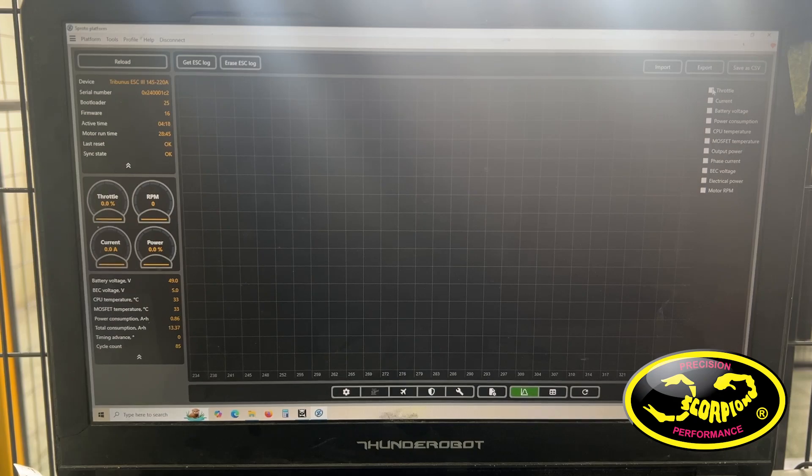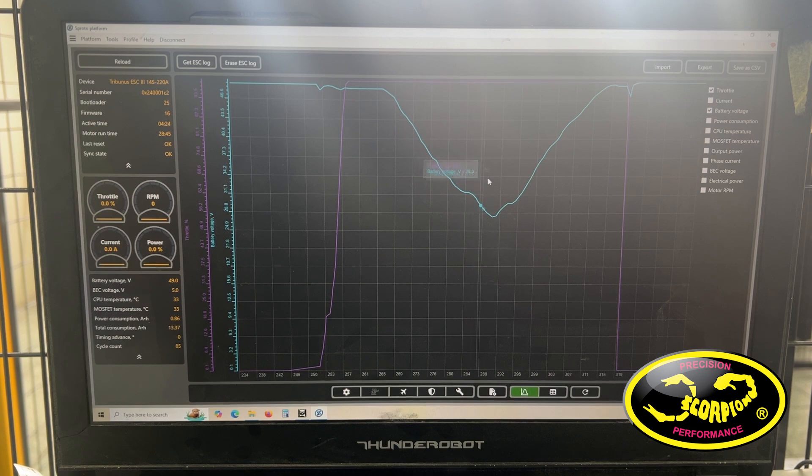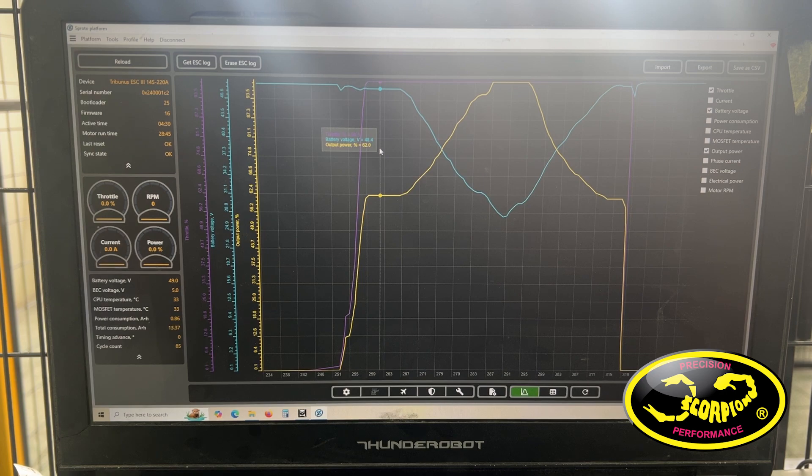To visualize this on the log, you can see we have throttle output, which is fixed. You can see the battery voltage, which goes down and then back up. And then you can see the output power of the ESC. So when the battery voltage is high, the output power is kept low. As the battery voltage starts to drop, the ESC will raise the output power. Of course, when the voltage gets below 30V, the output power is maxed out at 100%. But once you get above 30V again, it will start reducing the power to hold the fixed voltage output.